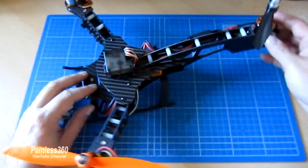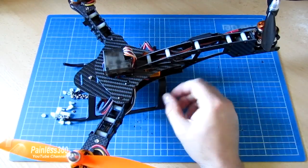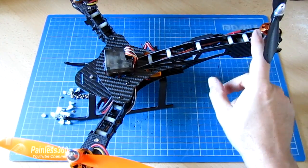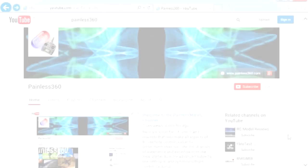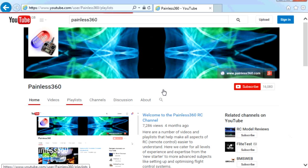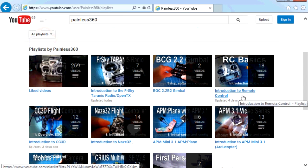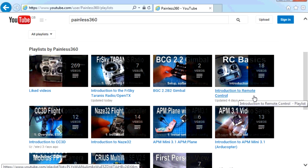The only real difference with a tricopter is that we have a servo to consider and we only have three motors, but that does mean there are a few extra bits we need to do to make sure that the servo is moving in the right way and isn't reversed. Thank you for taking the time to watch the video. There are lots of other videos on the channel, carefully ordered into playlists, so I would recommend going into the playlist area of the Painless360 YouTube channel and looking around. Thanks for watching — please like, subscribe, and happy flying.